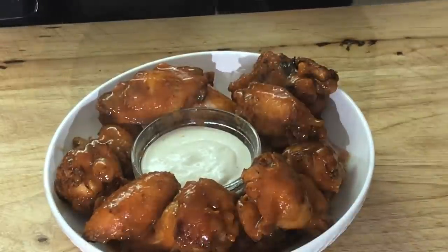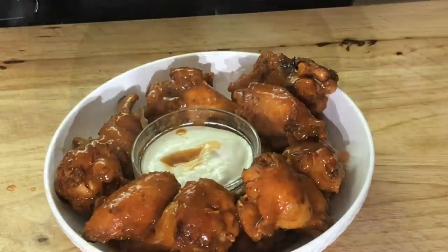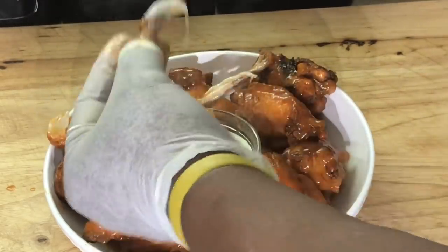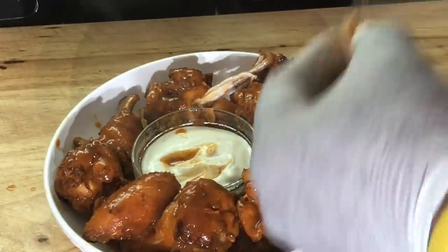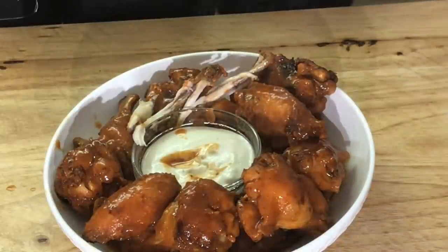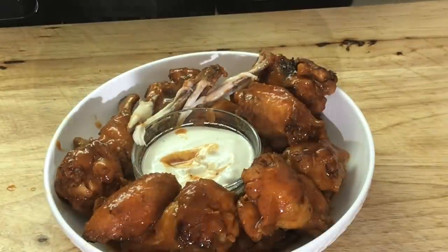Let me try this out. Y'all know I like the flats. Y'all can see it's perfectly cooked, and I love blue cheese. Mmm — look at that, falling off the bone. I can eat a dozen of these. Good eat, y'all. Absolutely.